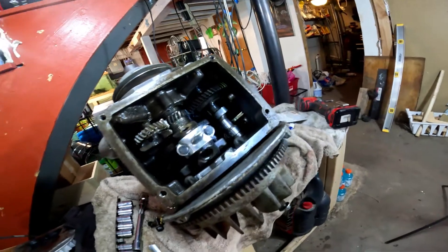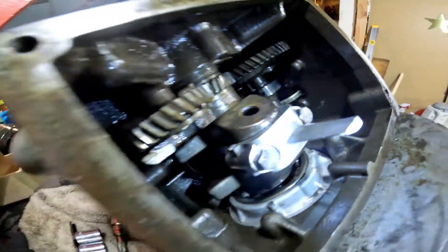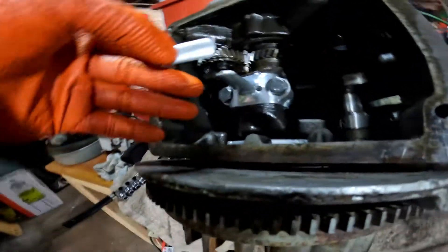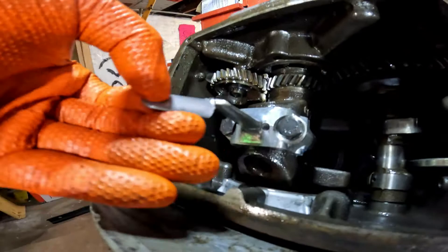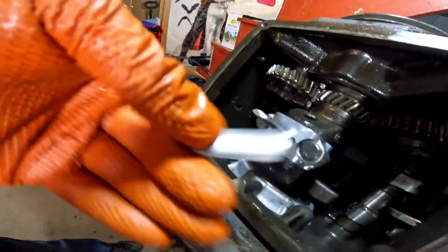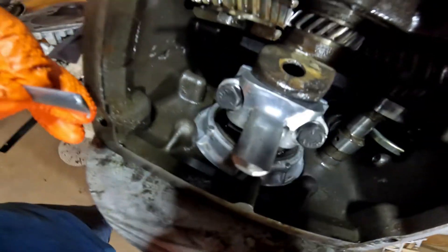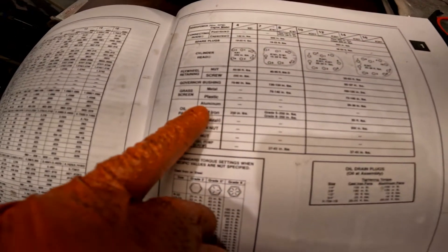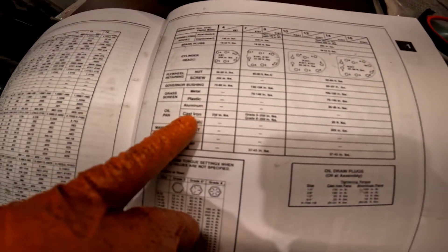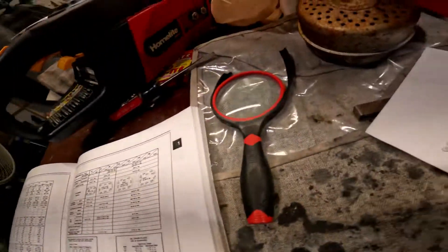Now I'm going to put the screws back on the back of this. All this should be good to go — the threadlocker is on there and it's torqued down. This was the piece I had to file off — see, that's how long it came, so this would bottom out in the oil pan. I had to measure it and cut it down. Cast iron oil pan: 35 foot pounds.